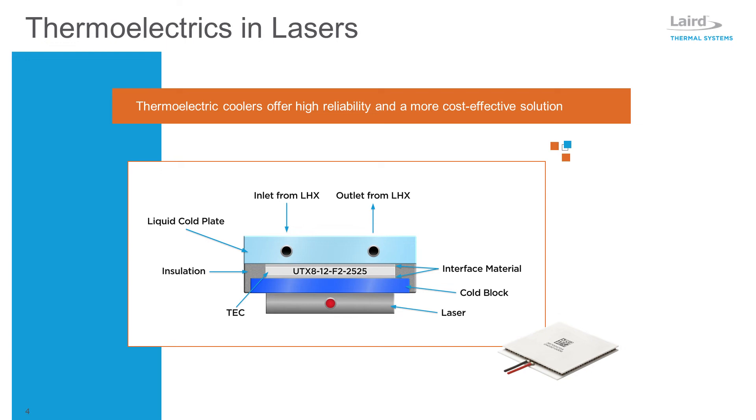As a laser beam's energy passes through an optic lens, it can increase the operational temperature and distort the wavelength of the laser beam. Thermoelectric coolers can be mounted onto the side of the lens, or the fixture holding the lens, for temperature stabilization. When the lens temperature is stable, the cooling power requirement is typically low.